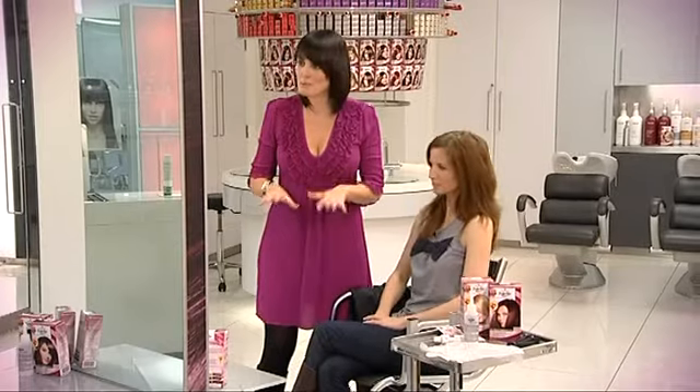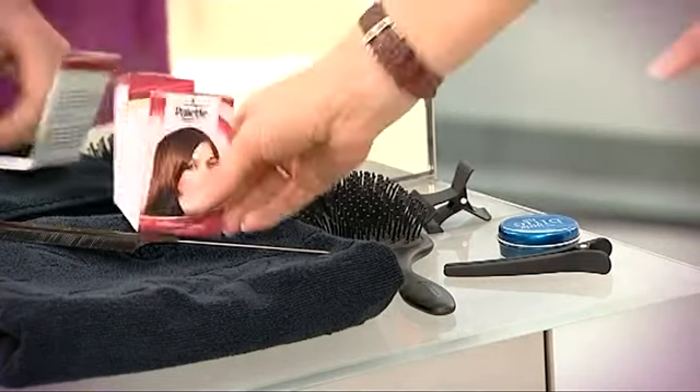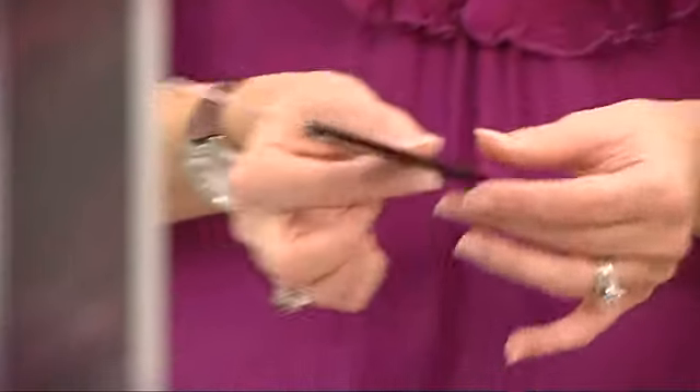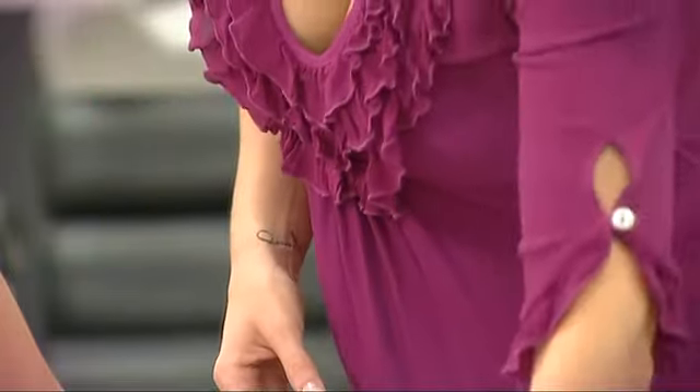Right Kat, preparation — it's always good to be prepared. First of all, the instruction leaflet. This is really important. There are some fantastic tips in there for colour choice, how to apply it, going over some of the things that we're talking about today. Secondly, this is really handy — a cone that has a sort of straight end to it like this one. This is great for just parting your hair and separating it to get a nice section to begin with.